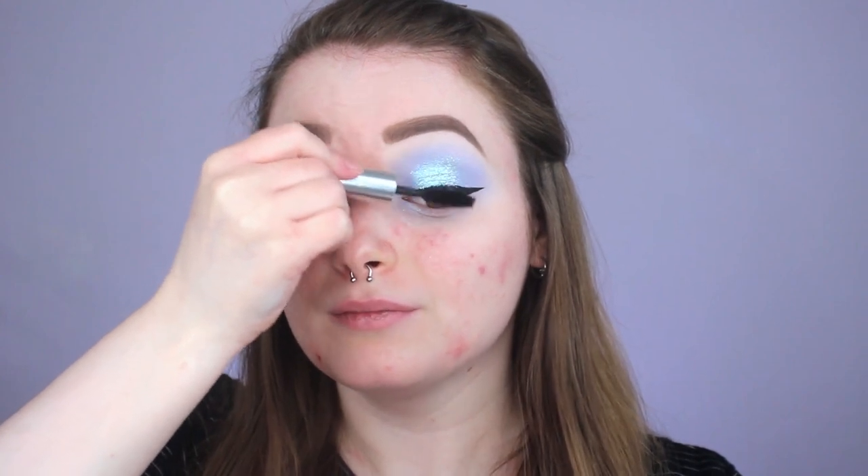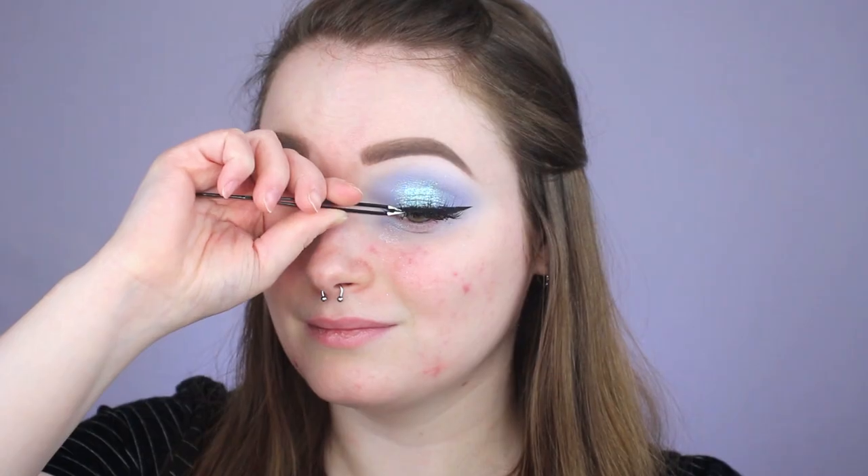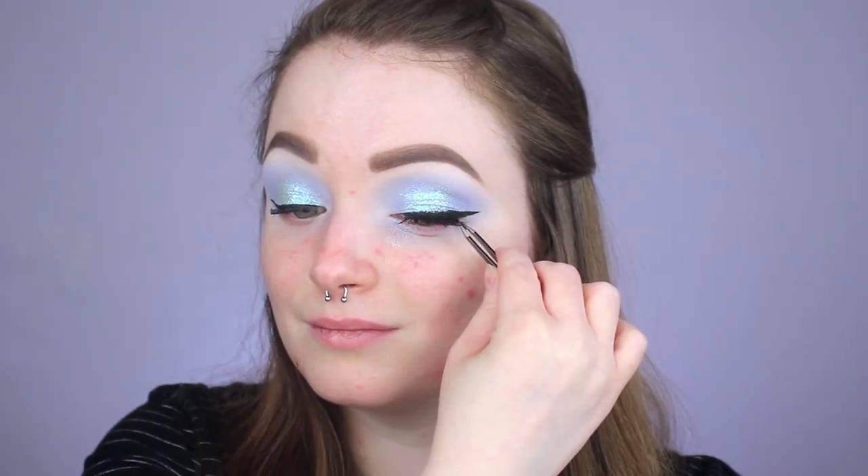For mascara today, we are going in with one of my all-time favorites — the Milk Makeup Kush Mascara. I really like this one because it kind of conditions my lashes so they don't feel as dry and brittle after removing makeup, and it gives the most beautiful volumized effect. For lashes, we're going in with ones from Tarte in the style Sassy from their Pro line. When I first saw these lashes I wasn't sure I'd like them because they didn't have the volume I was looking for, but I really wish I would have used these ones sooner.